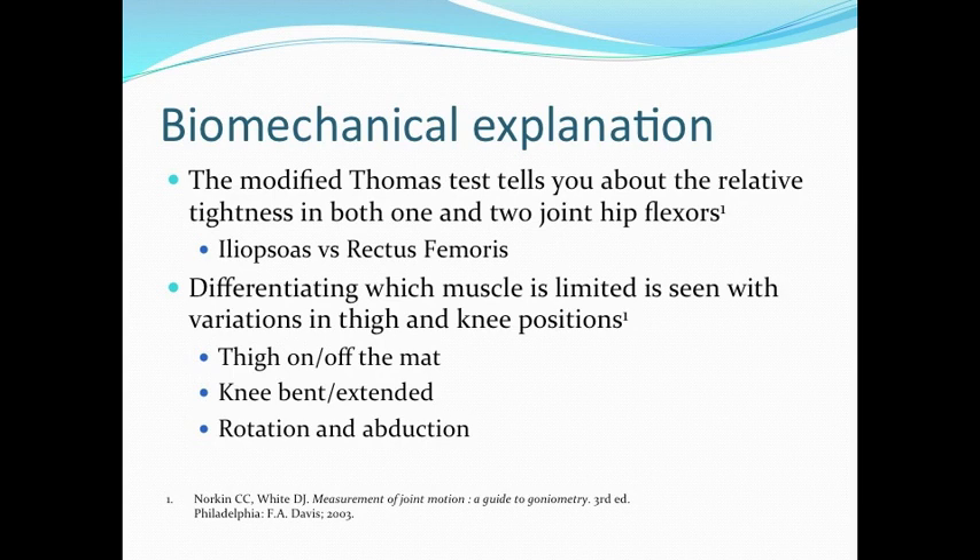These variations include the thigh either on or off the mat, the knee bent or extended, and rotation and abduction of the leg.